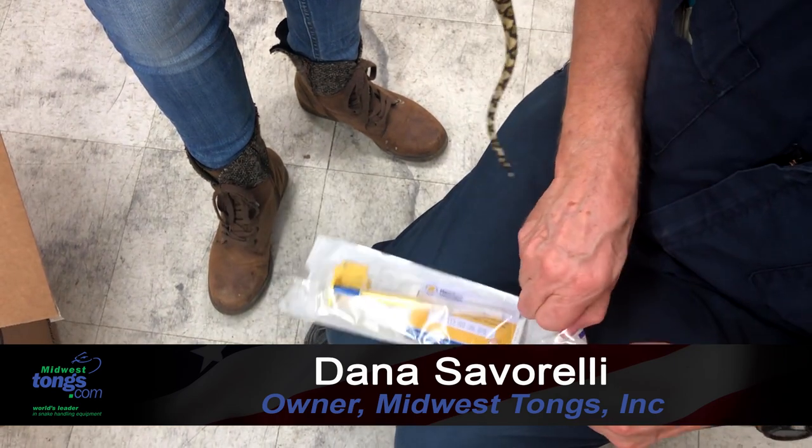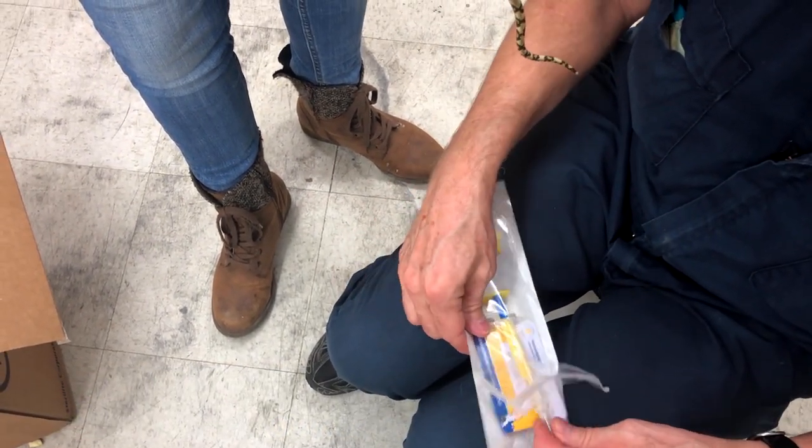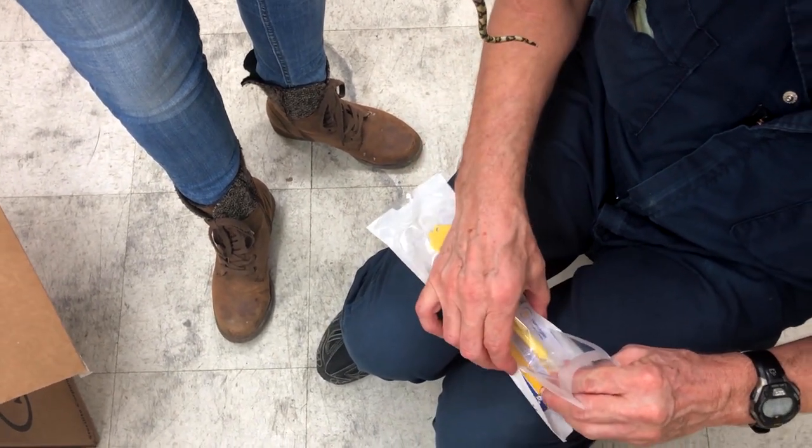We're going to microchip this little young reticulated python. Here's the chip, the needle, everything we need.